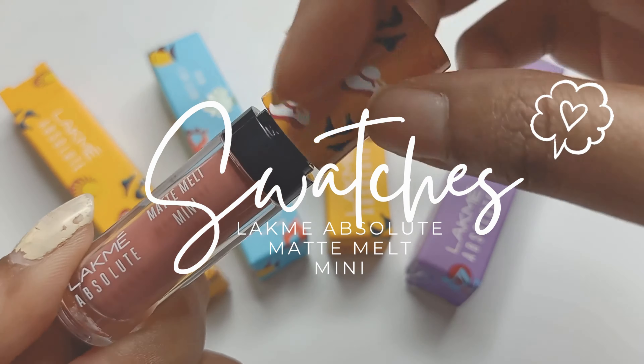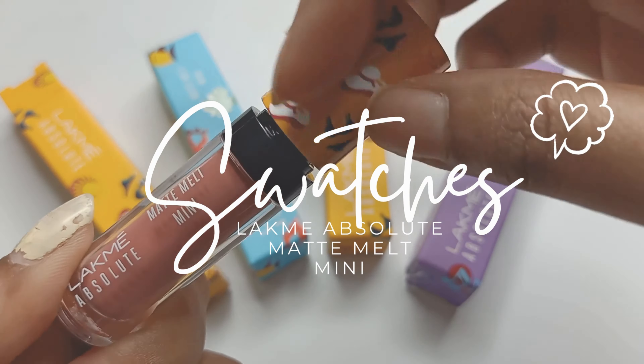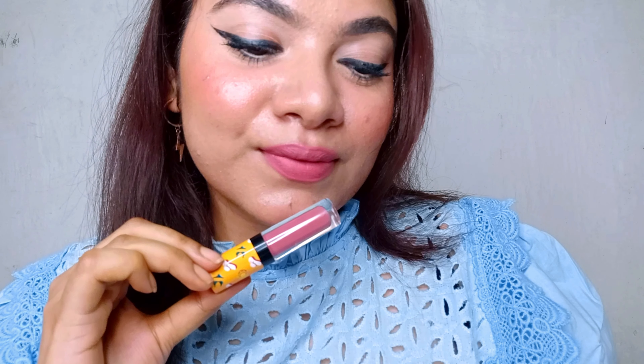The liquid lipsticks come in a very colorful packaging, giving perfect summer vibes. These are the mini version of the original Matte Melt liquid lipsticks from Lakme, priced at a pretty affordable price range. I think the minis are really great because I don't finish a full-size liquid lipstick — I have so many. With minis you can try so many colors and shades. The doe foot applicator is a very good one.